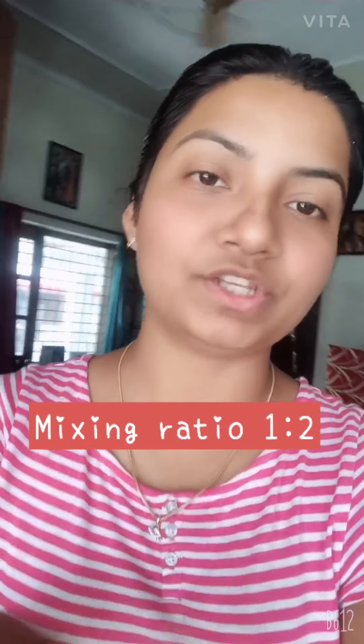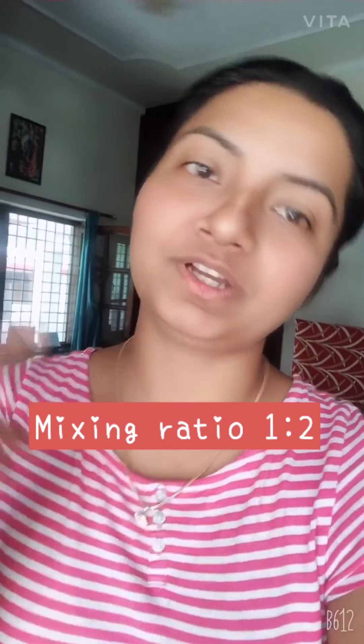So I applied the color. The ratio was 1 to 2 — one part color and two parts developer. I applied it all over the hair, wherever there was white hair. We'll wait for 15 minutes and then wash it with lukewarm water, then apply any shampoo and conditioner and see what color comes out. It covers my gray hair a lot.